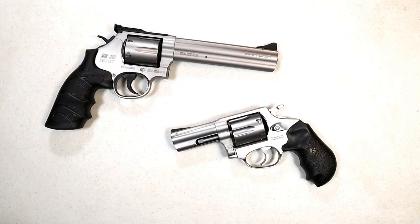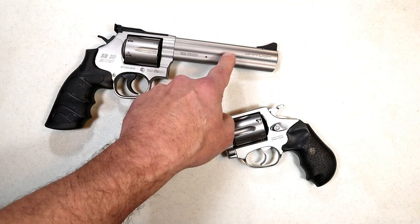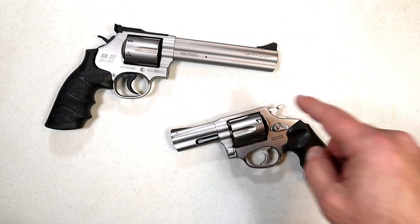Hey there friends, thanks for checking in. Today we're going to do a comparison with the new to the US SAR SR38 357 Magnum revolver. This one has a six inch barrel along with the Rossi RP63 357 Magnum three inch barrel.